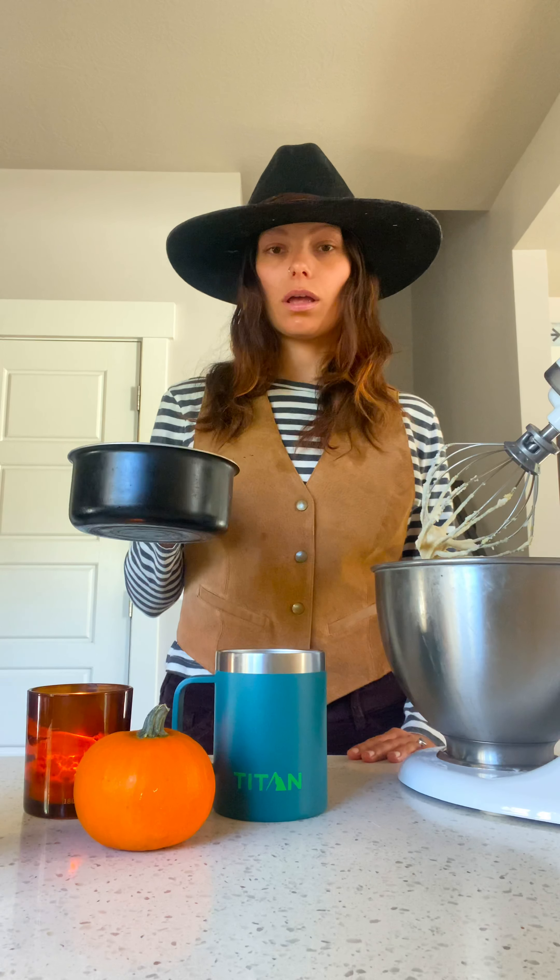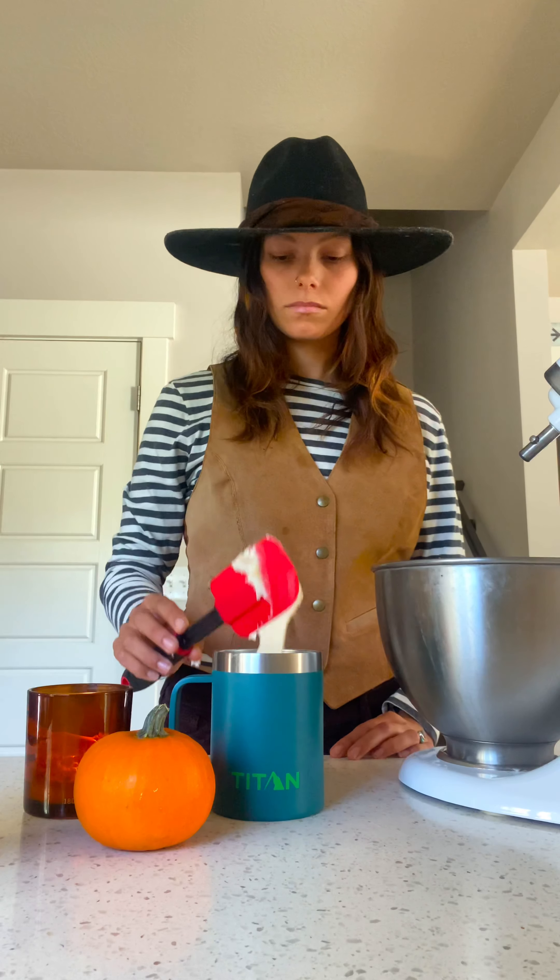The hot cocoa is now hot. Top with the pumpkin whipped cream. Garnish with a little bit of cinnamon. And now you have a pumpkin spiced hot chocolate. Happy Halloween.